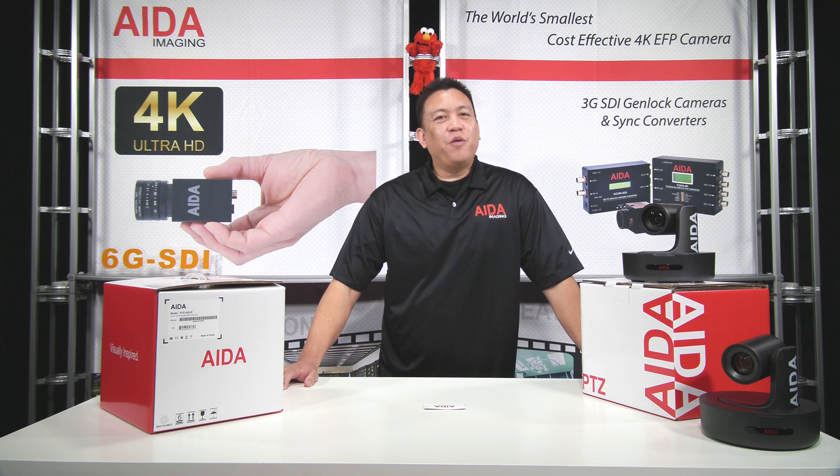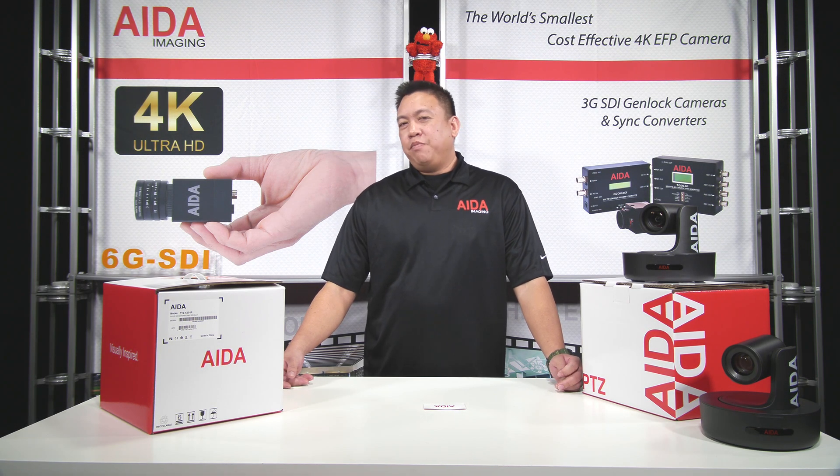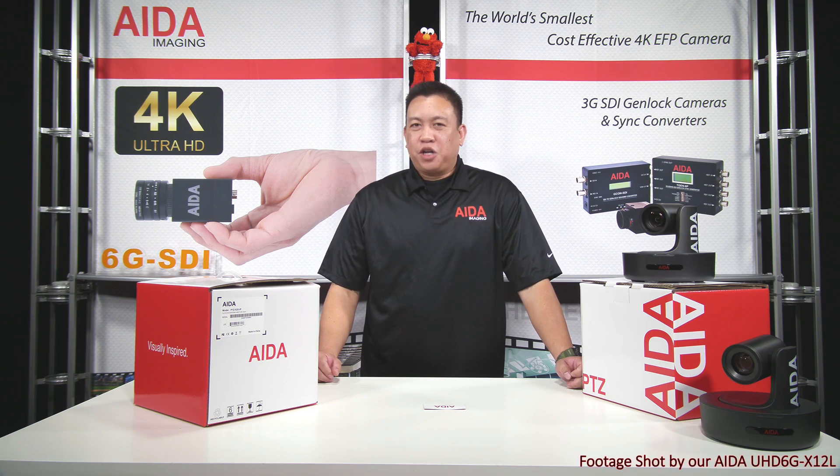Hi, my name is John and today we're going to be unboxing our new IP PTZ series. Our PTZ IP series of cameras comes in two variations, the 12x and the 20x optical zoom. Let's dive right in and take a closer look.